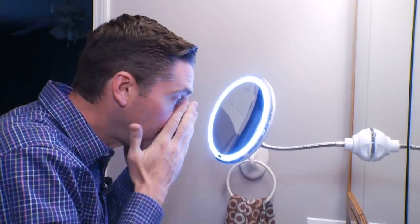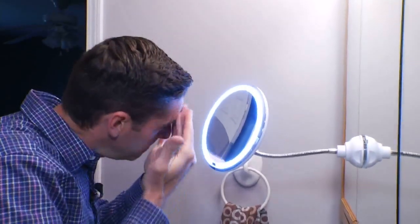And this is a concave mirror, so it's like zooming in on your face and pores. Ten times magnification for incredible detail — it's almost too much detail.